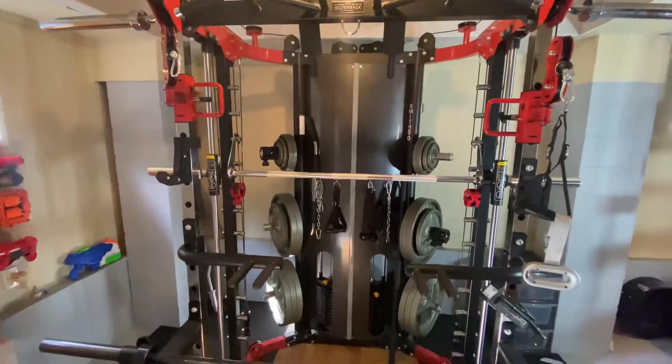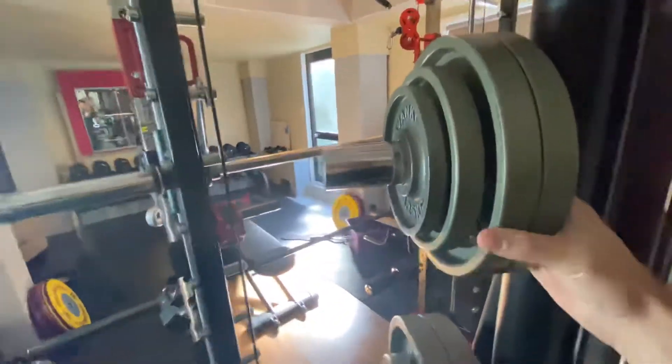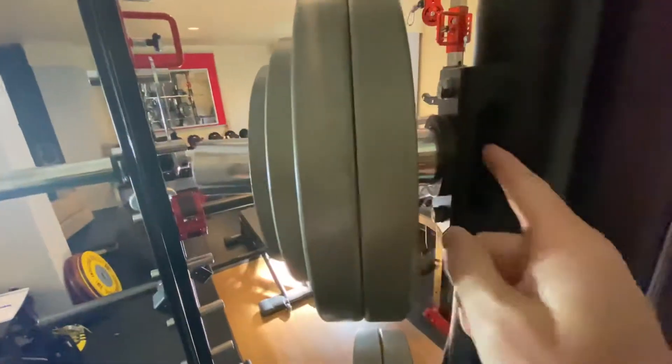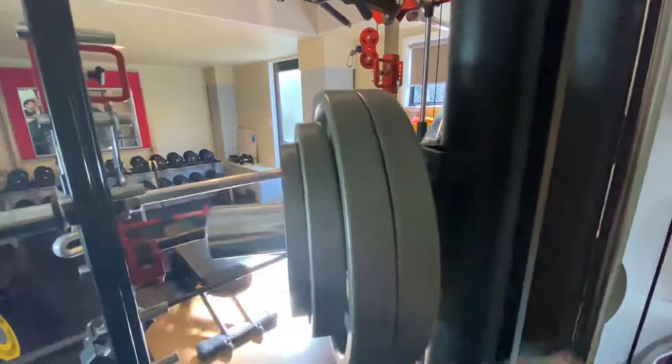Something I've found pretty funny is these weight pegs. I don't know why they didn't just attach this with a bolt or weld the weight horn straight onto the upright so it becomes one piece. Instead they've gone for this funny bracket that's welded on in four spots, and then a weight horn joined to quite a thin steel plate.